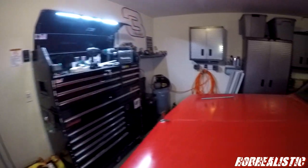Hey, what's going on guys, Robert Realistic coming at you from a new scenery. As you can tell, we moved — that's why I haven't made any videos recently. This is the new garage setup.